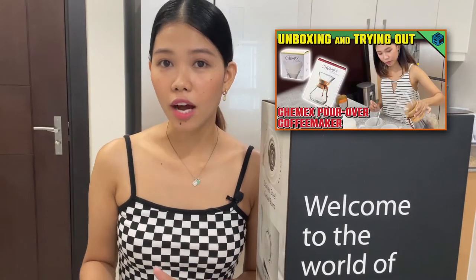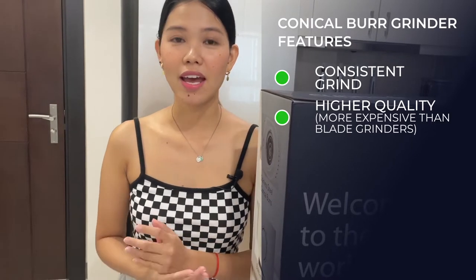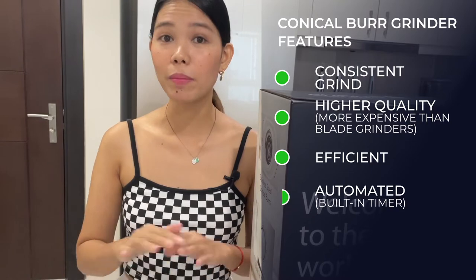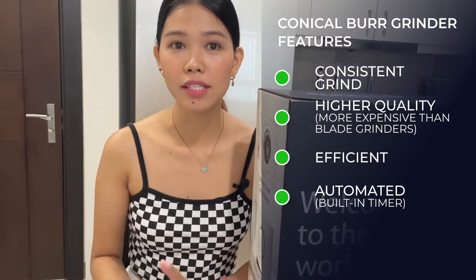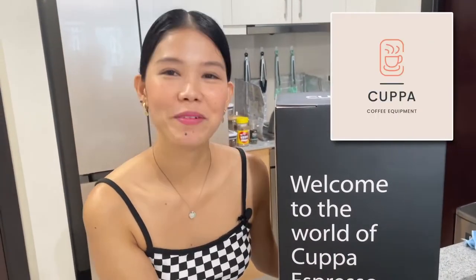So before we dive into it, as I mentioned from our Chemex unboxing vlog, I was using a blade grinder. One thing about blade grinders is that they can be very inconsistent since the process is manual and your coffee grinds can vary from day to day. I did some research and encountered the world of conical burr grinders — apparently they are more consistent, higher quality, and more efficient since the process is automated. I found some more affordable models, and let me introduce you to a local model I recently purchased: welcome to the world of Kappa Espresso.